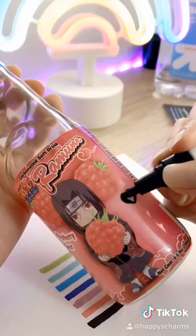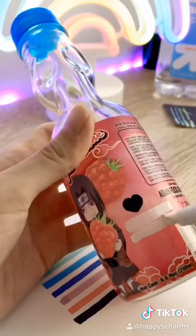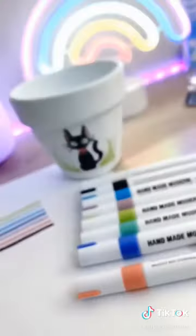The paint dries with a glossy finish. They're super fun and not too messy. I would give these markers a B+.